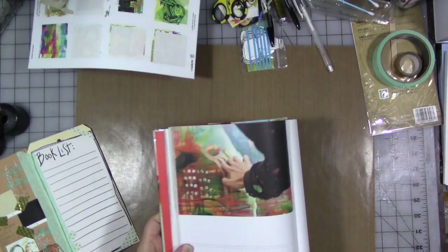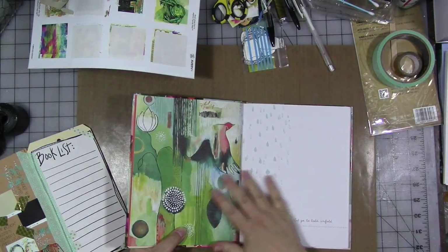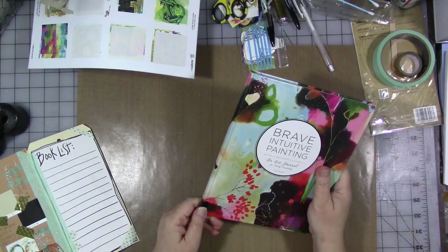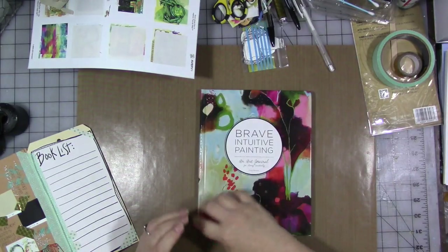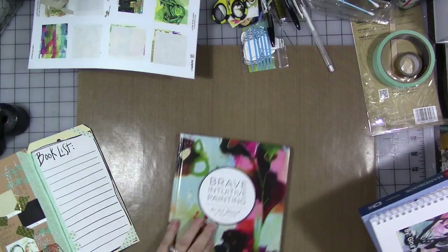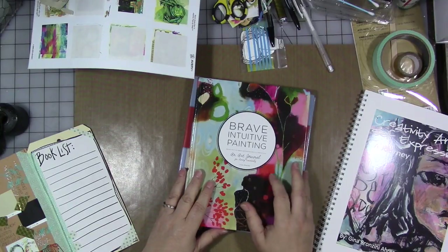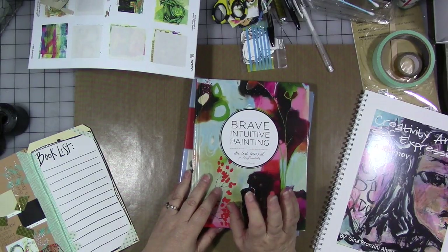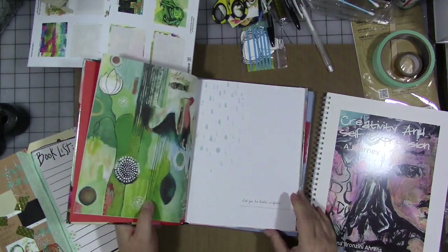That would be my only criticism about Flora's journal — you can't open it flat. I may have to take it to Staples and have the spine cut off and spiral bound. It doesn't cost too much — binding is about five dollars and a couple dollars per cut. Flora has another book I can't remember the title of, so put her name in the Amazon search box. I'll put the names and links for both books in the video description, along with a link to my book, which is also a journaling workbook — though mine has a lot of narrative to read, while hers is really art prompts.